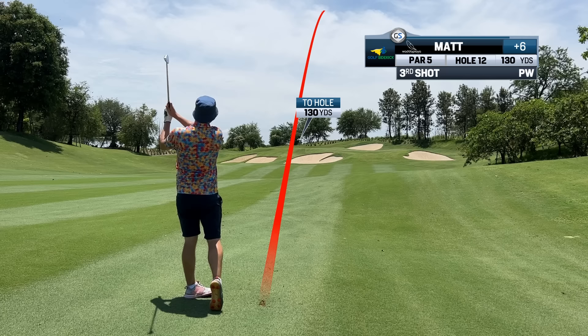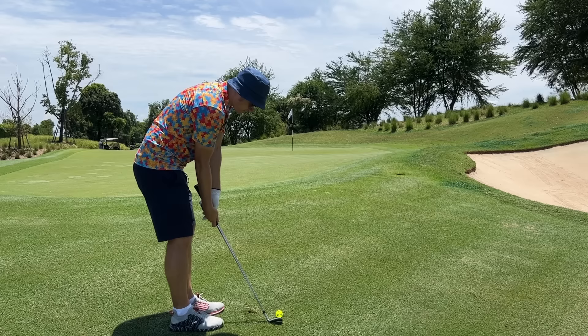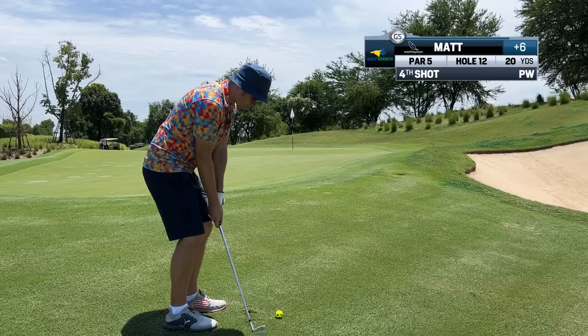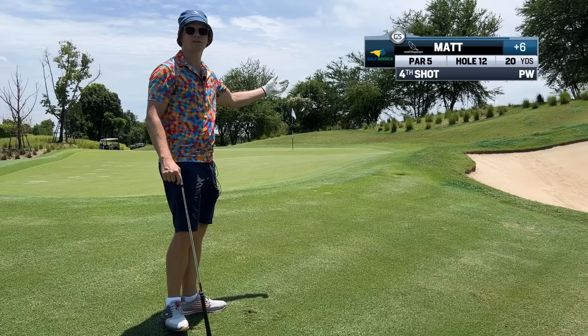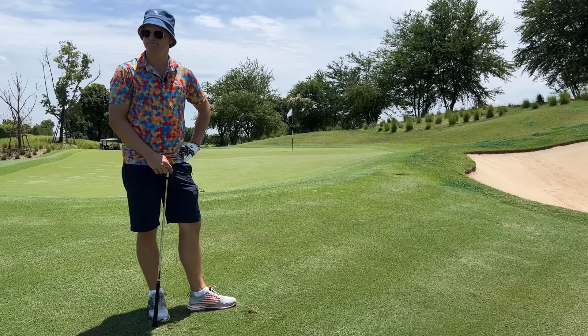I don't even know where the golf ball goes anymore. I think pitching is okay. On the full shot hit a pitching wedge like that - on the chip shot it's beautiful.